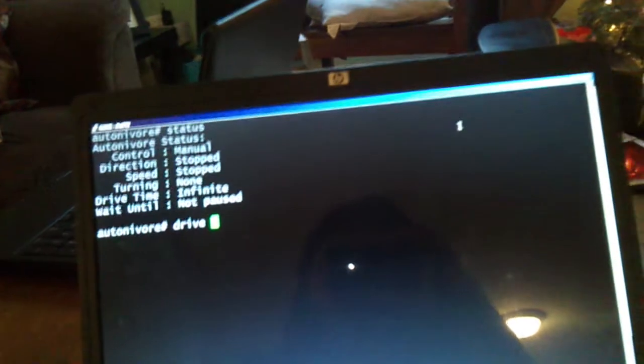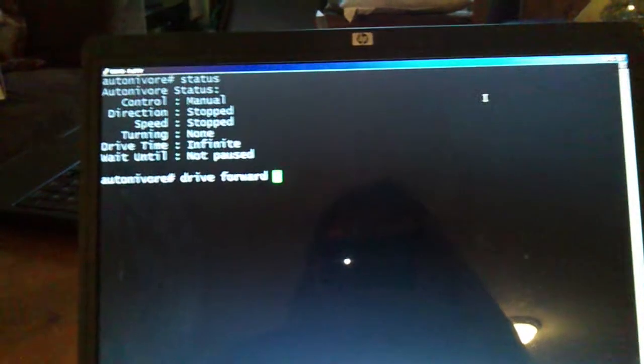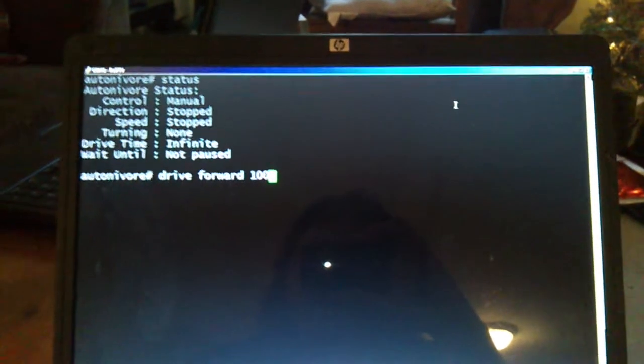Actually controlling it is simple. We need to give it a drive direction, and since the speed is driven by PWM it can be anything from 0 to 255 — we'll just go with say 100. We can specify a time here, but ultimately we're not going to because we just want to see the truck drive.